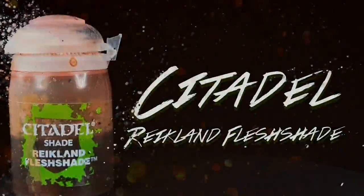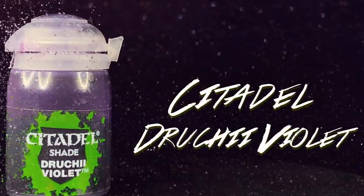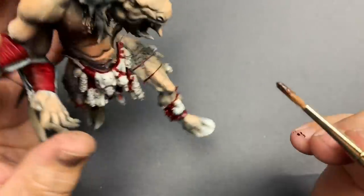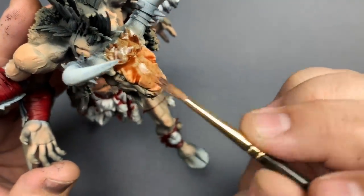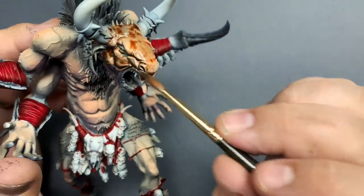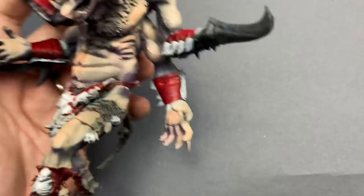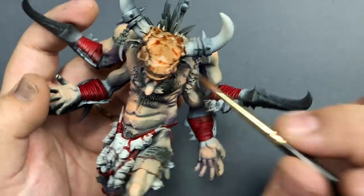Using Reikland Flesh Shade and Drookie Violet, I'm going to give the skin a pretty heavy wash. When you're mixing two washes together on a model, you need to work pretty fast. Lay down a good amount of one color and then blend the other color on the model where they meet. It's pretty much like a poor man's version of wet blending, but the results can be really fantastic.